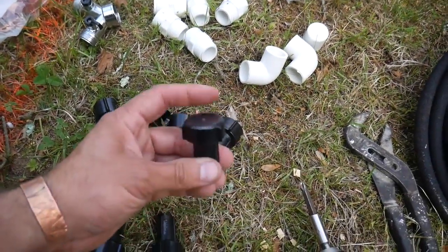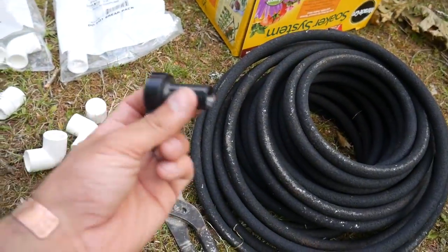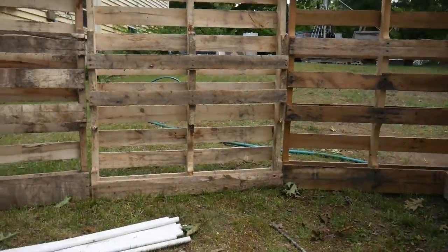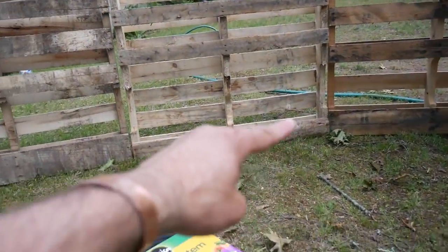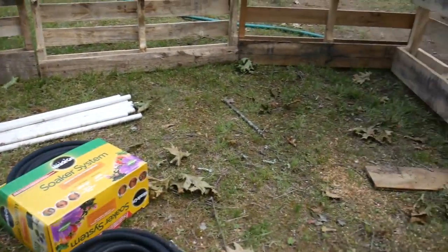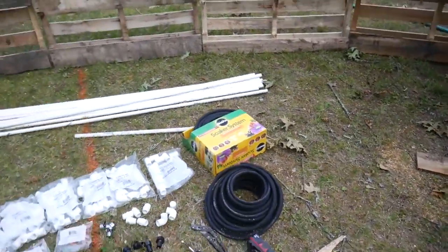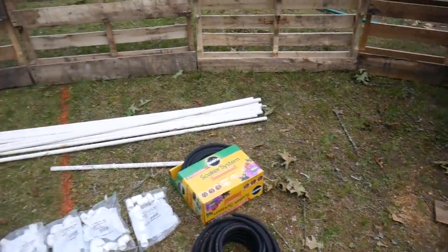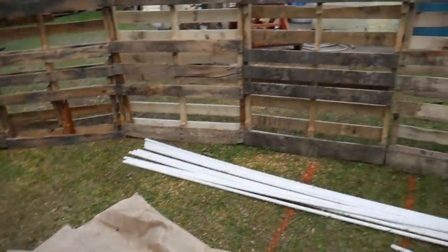And then you've got the ends for the soaker hoses — when you're done, you pop one of these caps on the ends. I'm going to run it along the inside of the pallet, right along the base here. And for each of these little pizza slices of the garden, I'm going to have one of these soaker hoses hook up to it. Shannon's making awesome progress on the bed here.